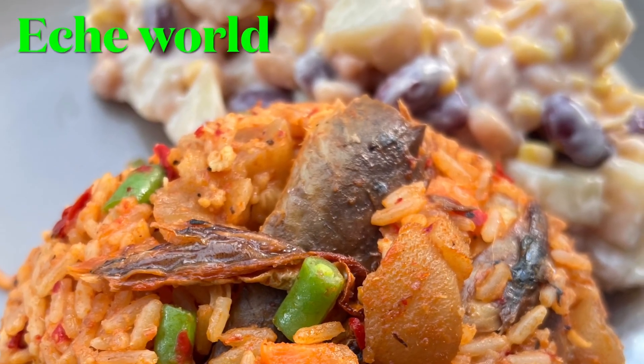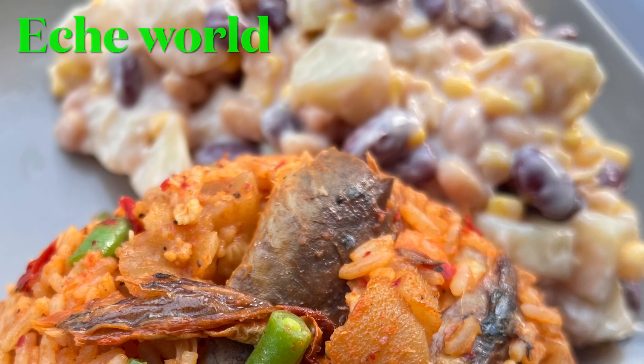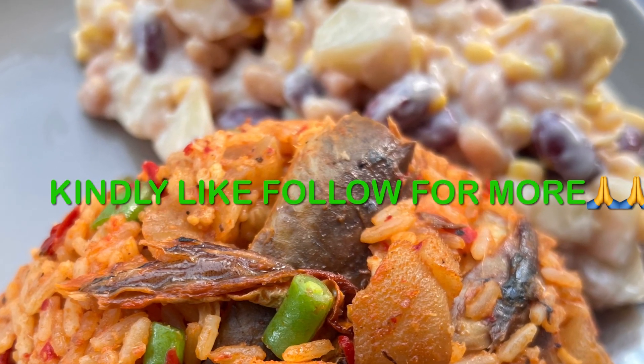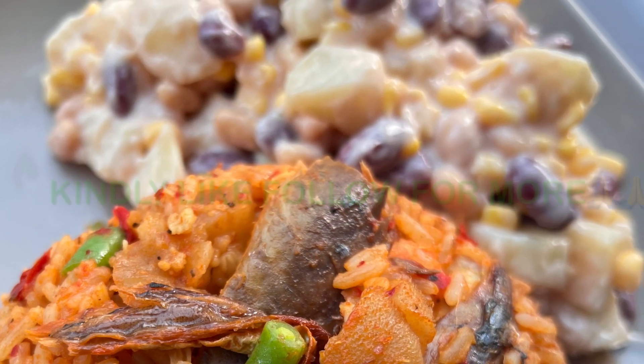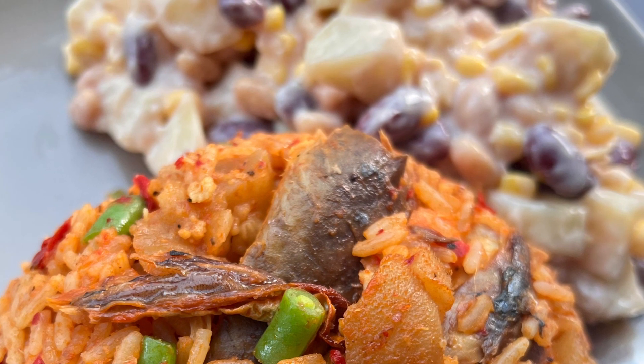Hi guys, like what you see? Hello, good afternoon, good morning, good evening depending on where you're watching from. Today I'm going to share my recipe on how I made this yummy jollof rice with a little bit of salad, so let's dive into it.